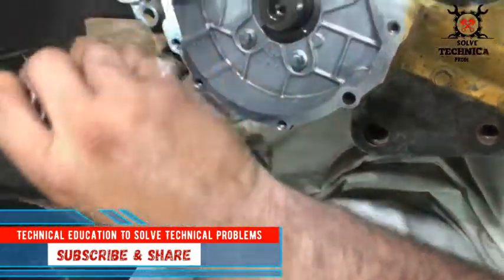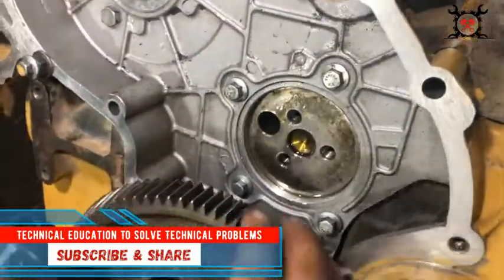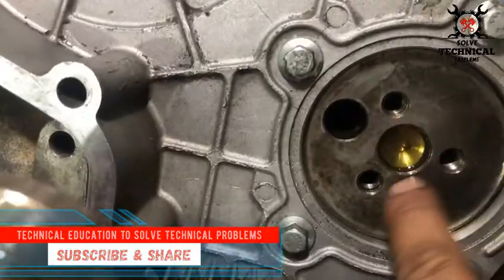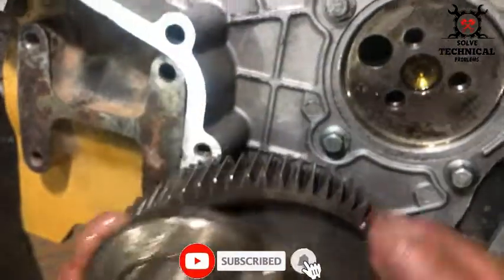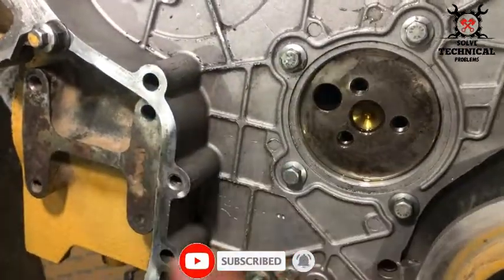First we have to remove the hub from the timing gear. This is the idle gear. One hole is for oil, and the other three are for bolts.